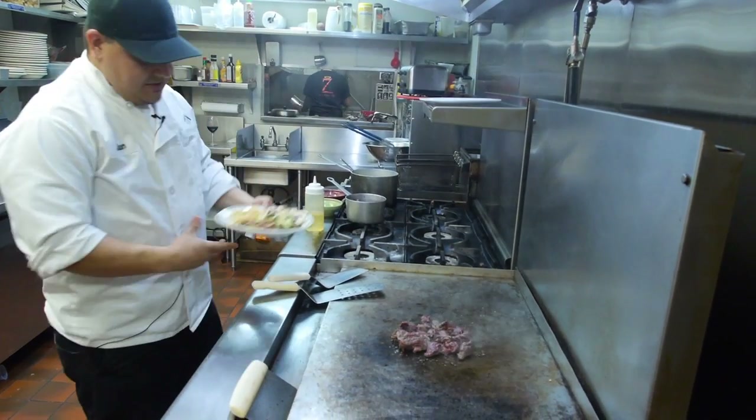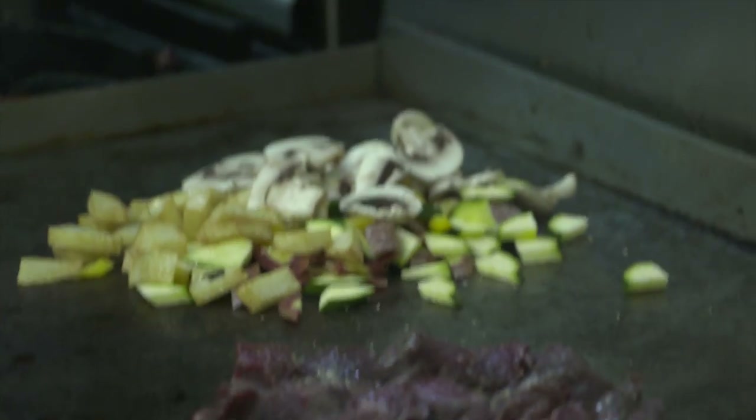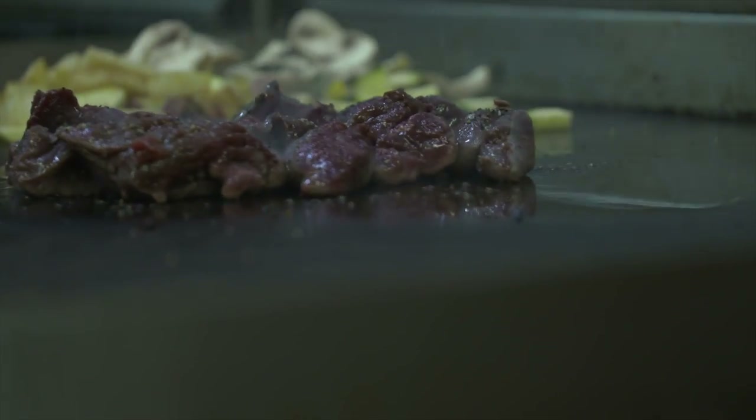Then we want to throw some vegetables. We have potatoes, zucchini, rainbow carrots, and mushrooms. We're gonna cook this meat on the red side because it's real lean.